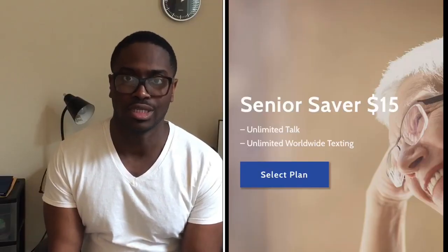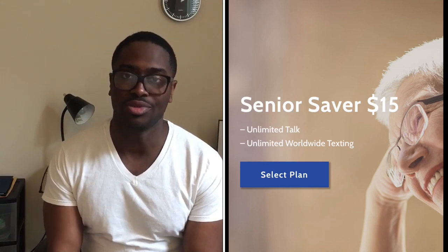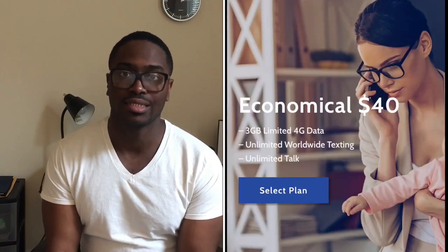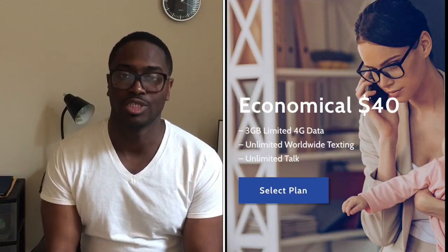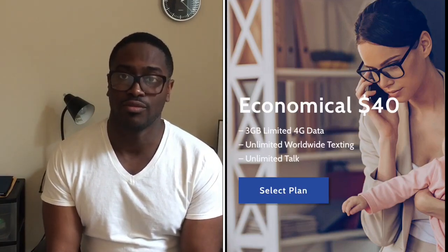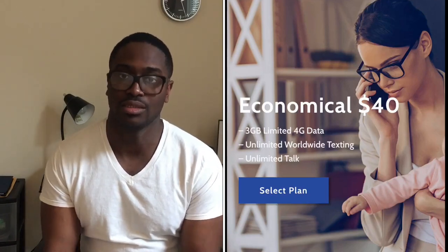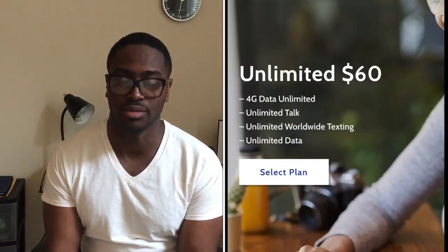Now let's discuss the different plans that Figures Wireless has available. Starting with the Senior Saver plan, which goes for $15 a month — with this plan you get unlimited talking and worldwide texting. Next they have the Economical plan for $40 a month, and with this plan you get 4 gigs of 4G LTE data, unlimited worldwide texting, and unlimited talking.